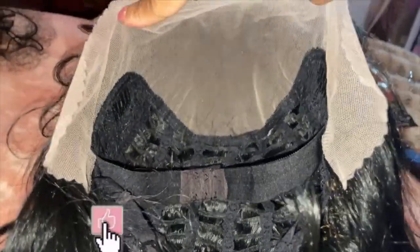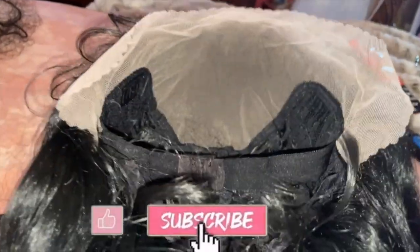Hey guys, it's your girl Barbie B and welcome back to Barbie's World. Today I have a really good review and install for you all and we're just gonna jump right into it.